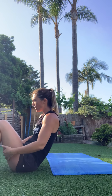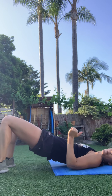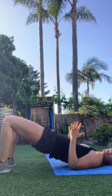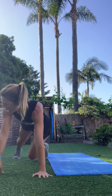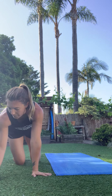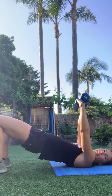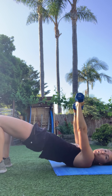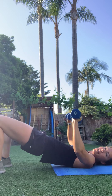Need weights and mat for this one. Starting in a bridge with a pulse — each time hips come up, do a chest press. Then hold the hips up and go into a tricep press: elbows brush the sides of the body and press straight out. Then flip over for a plank with a renegade row — one arm, then the other. Finish with mountain climbers.